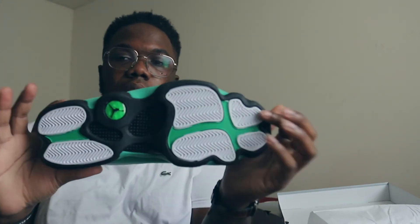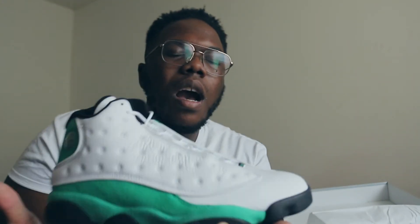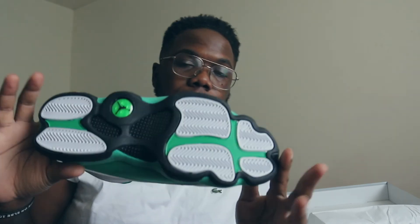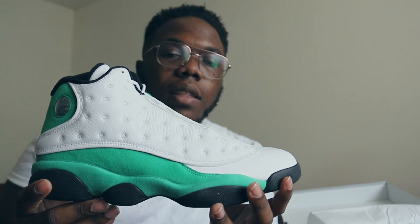Definitely a nice shoe — let me know what y'all think about it. Did you grab it for your collection? I can't do an on-feet because it's not my shoe, but I will be having on-feet of my Air Jordan 13 'He Got Game,' Breds, and Flint 13s coming soon. This one specifically will not be an on-foot since it's not my size or personal pair. Here's another 360 look at the shoe — very nice shoe. Make sure y'all hit that like button, hit that subscribe button, and that notification bell. Your future belongs to those who prepare today.